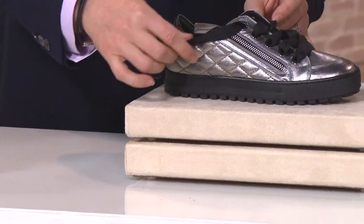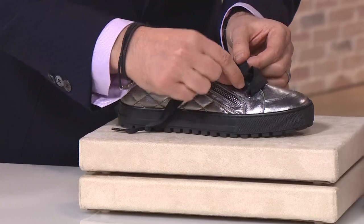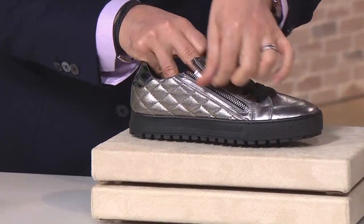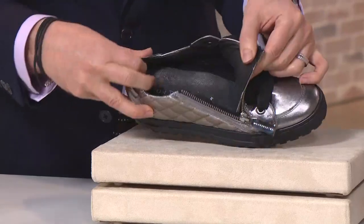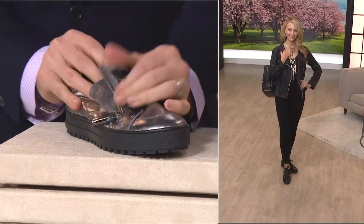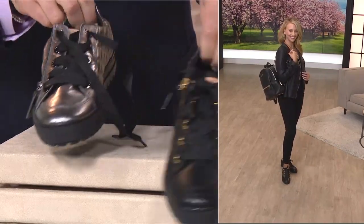Once you have put it on your foot, all you do is snug it up and get the customized fit. Then you zip and go — it becomes a slip-on. Okay, so I have to do some business. Item 740-865. It's 41% off, final quantities. It's not coming back, and you get free shipping.